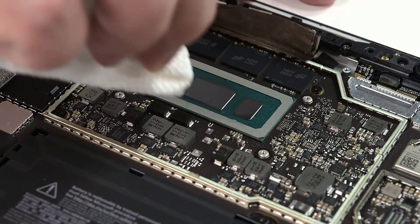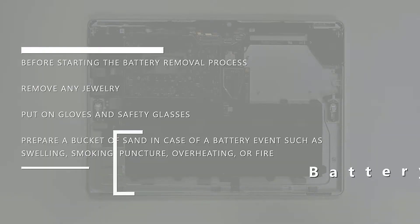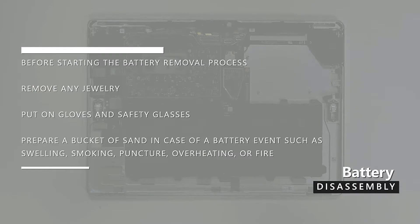Before starting the battery removal process, remove any jewelry, put on gloves and safety glasses, and prepare a bucket of sand in case of a battery event such as swelling, smoking, puncture, overheating, or fire.